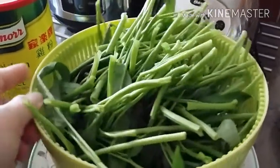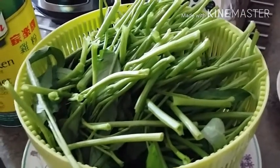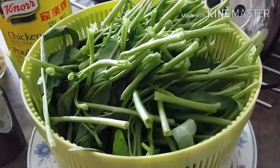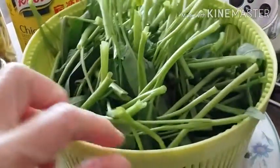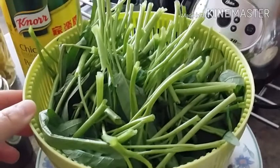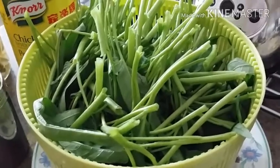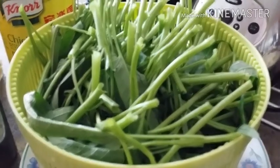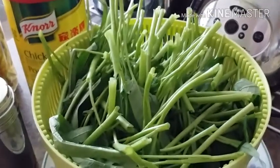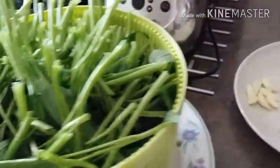We're also going to make adobong kangkong today. Every time I make a dish I like to pair it with something else so the meal is balanced. This is kangkong — called that in the Philippines and across much of Southeast Asia, though spelled differently — but in English it's called water spinach.